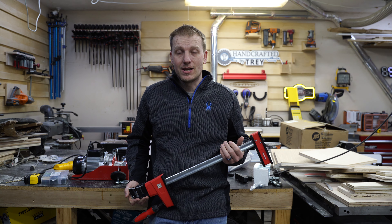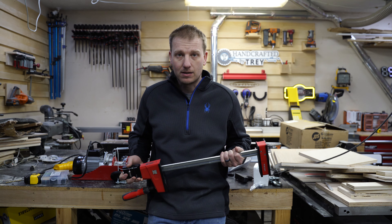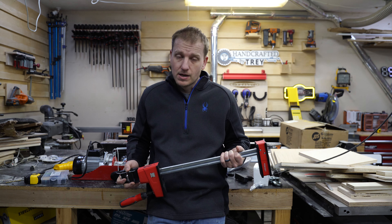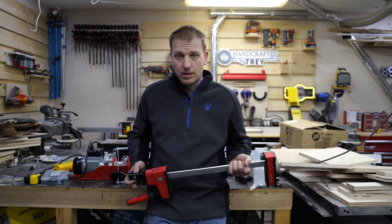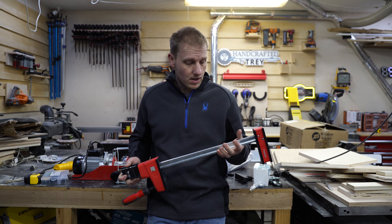Hey guys, Trey here with Handcrafted by Trey, and I have a bizarre project for you. I have a bunch of the Bessie K body clamps ranging from 40 inches all the way down to 18. I have no way to store them. I'm running out of a small car-and-a-half garage, and we need a way to put them up.